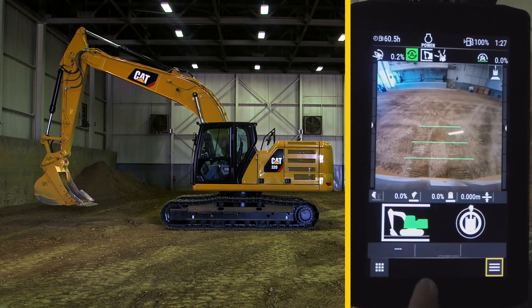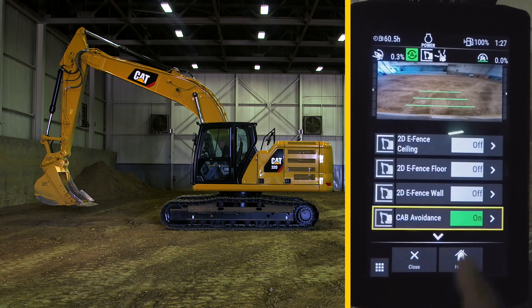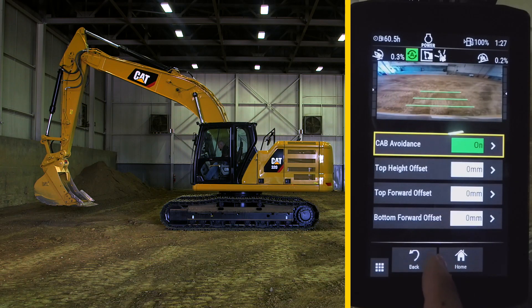If you touch and hold on the eFence icon, it will take you directly to the cab avoidance menu. If you press the arrow to the right, you can enter in numerical offset values for unique work tools. These values can help prevent these tools from hitting the cab.